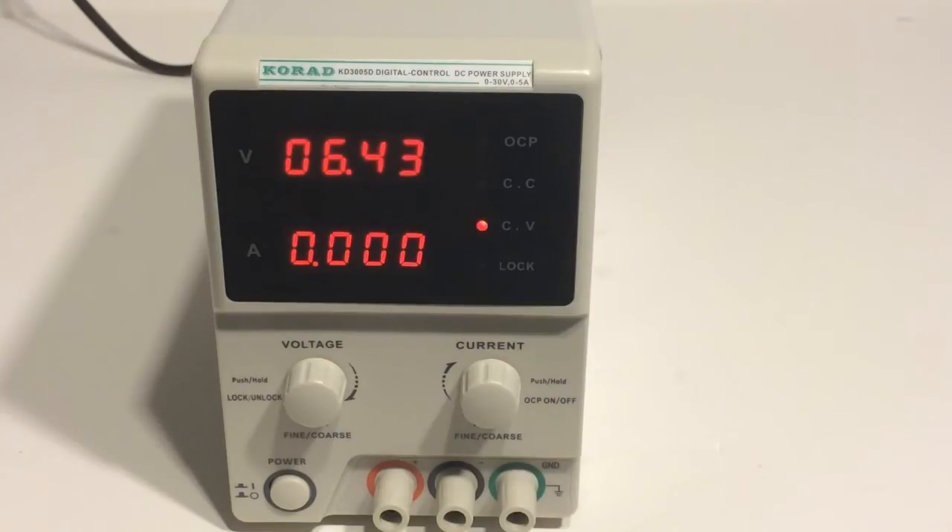Well guys, this has been a quick unboxing video of the Korad KD3005D from SRA Solder. If you're interested in purchasing one for yourself or finding out more, I will place a link in the description. In the next week I'll also be doing a full-blown review of this power supply where I will give my opinion on the build quality — I'll probably go ahead and open it up and take a look inside. As always, thank you guys for watching. I know I've been slacking on videos lately, but I will be trying to shoot some more out for you guys. Thanks for watching.